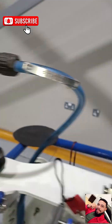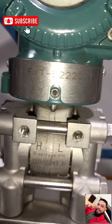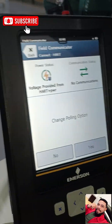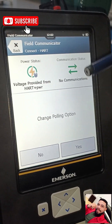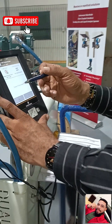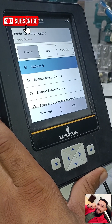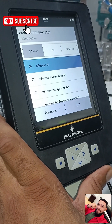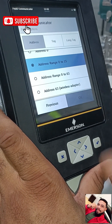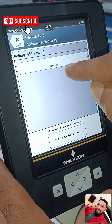The other indicators are not powered up because we aren't working on those yet, but the transmitter is powered. However, there's a problem — the transmitter is not yet establishing communication with the Trex. It's asking us to change the polling option, which shows how advanced the Trex device is. We say Yes. It shows different addresses and we need to change the polling option, so we select address range 0 to 15 and press OK. After a moment, it says 'HART device found' at address 1, so we select address 1.